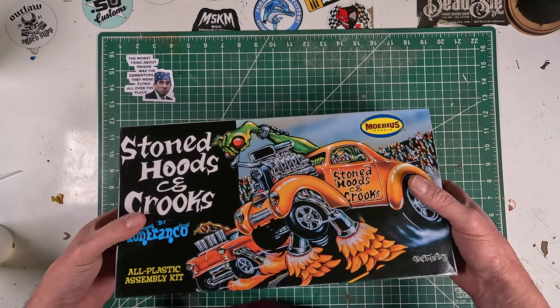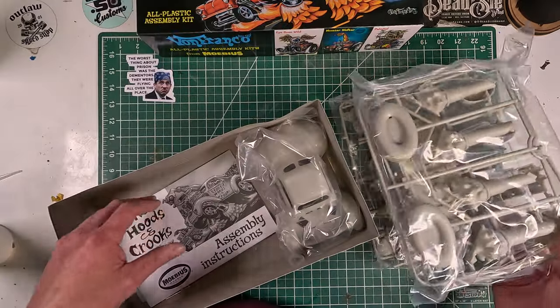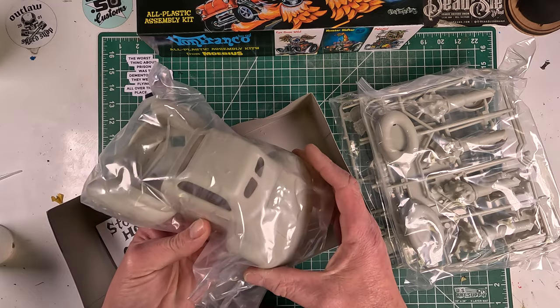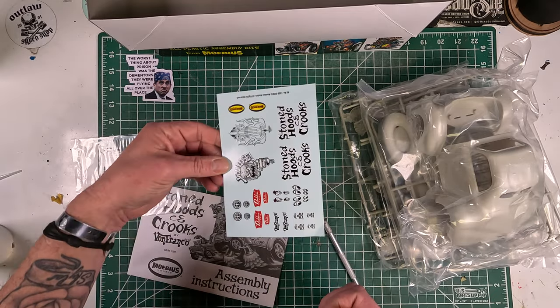I've had this model for probably about five years. I don't remember where I got it. This has been one of those projects that I've been wanting to do, but I haven't had the time or the energy to really get into it — or any model, to be honest with you. I keep buying them and then I never do them.